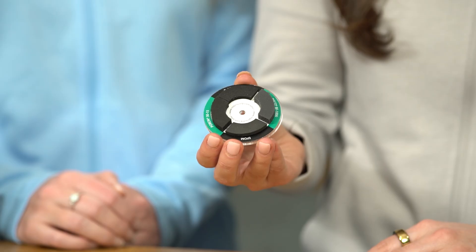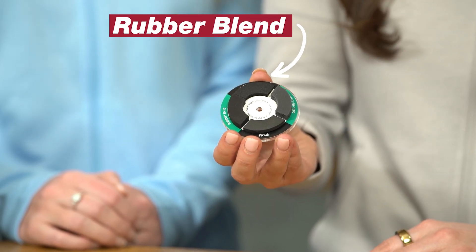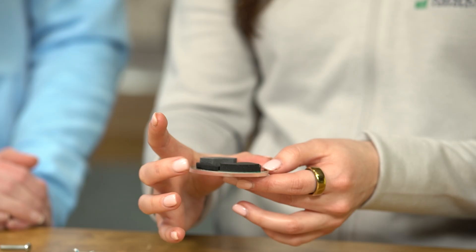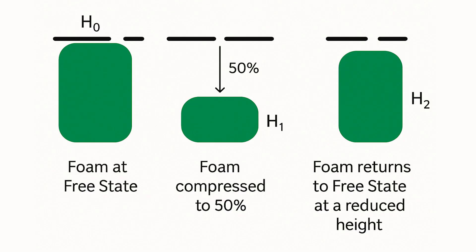All right, it's been an hour. Let's check it out. Even visually, we can see the compression set taken in the EPDM and rubber blend foams, whereas the Bisco silicone and Poron polyurethane from Rogers bounce back to almost their original height. The difference between the original and final heights gives us the compression set value. So that's why the mason jar is leaking — because the material took a set and no longer tightly seals? That's exactly right.